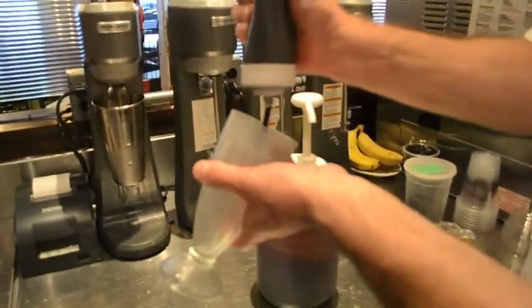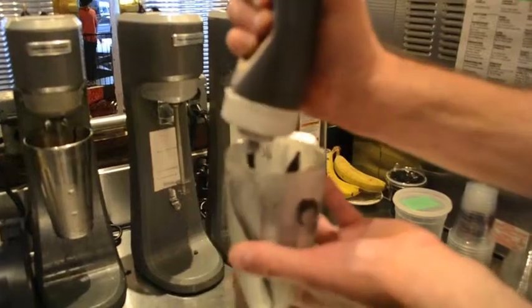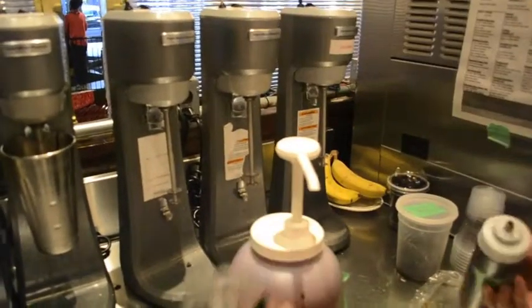We're actually going to put a little fudge around our glass, just going to coat the sides of our glass with a little fudge.